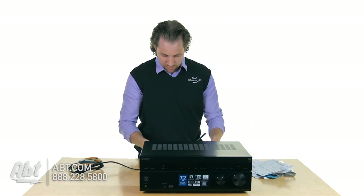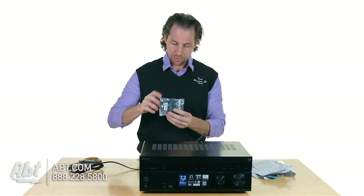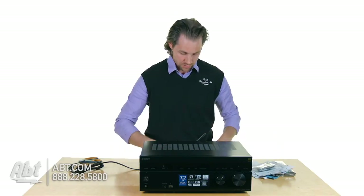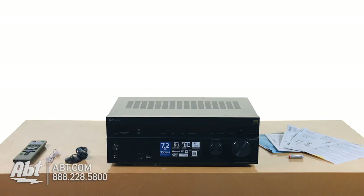In the rest of the bag we've got warranty info, a microphone to calibrate the speakers, an antenna, and some batteries for the remote. So that's everything here for the STR-DN860.